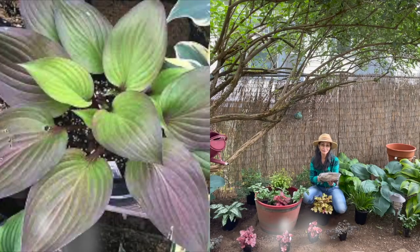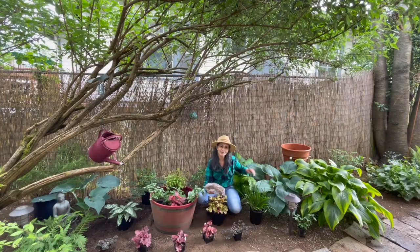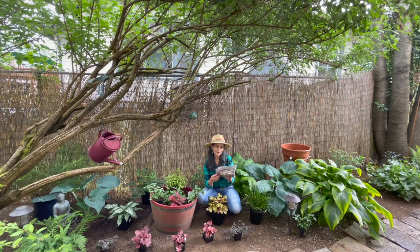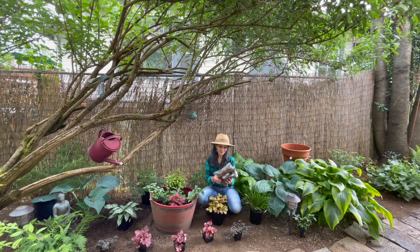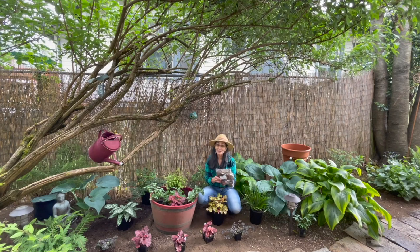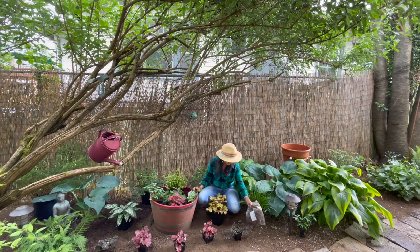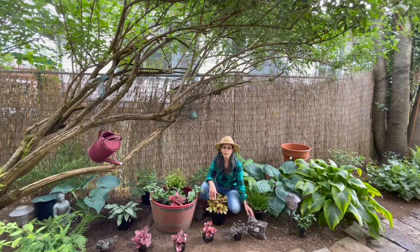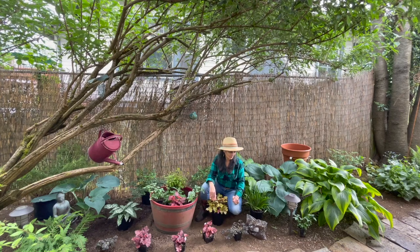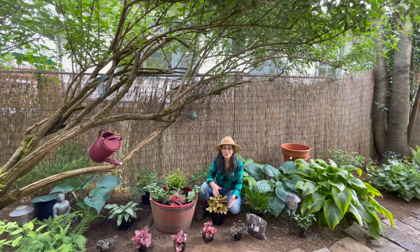This is actually called a First Blush hosta. The leaves are similar to this, only it's going to be red to purple in color — and that's going to be beautiful. I tried to find another one because they're so unique, but it seems like everybody's selling out of these. I was very lucky to have ordered this in time. I ordered it off of Eaton Brothers — I'll put the link down there. I'm not sponsored by them or affiliated with them, but I think they're a great place to go. They've done well as far as getting my flowers to me in good time.